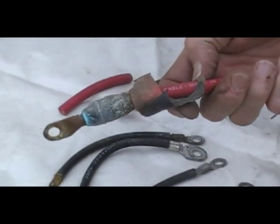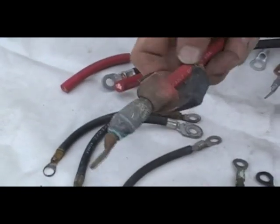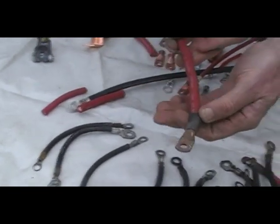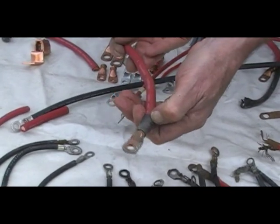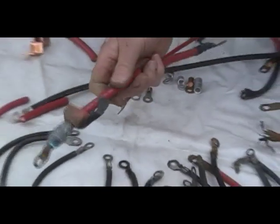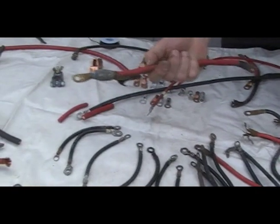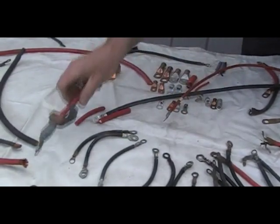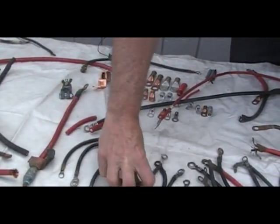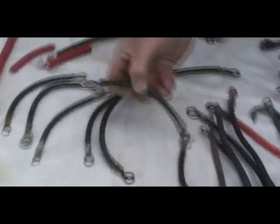This is a 2-gauge cable, but it has swelled to several times its diameter due to corrosion getting in under the wrap that they put on the end, supposedly to help preserve the cable. I call them corrosion catchers, and this is why — they collect the acid, it festers, it swells the cable, and this type of thing also occurs due to the corrosion of the acid environment in the golf car. Here we have another one, and yet another.